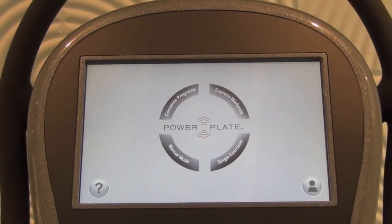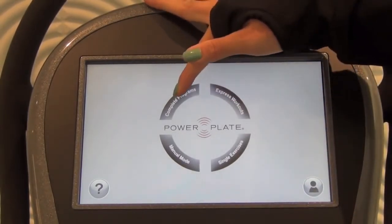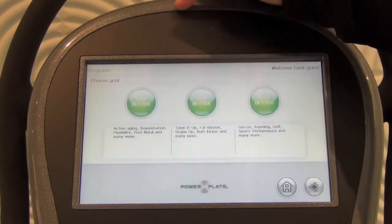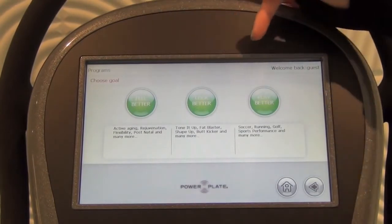Next we're going to go to the Exercise Wheel. First we're going to go to Complete Programs. This is perfect for people that are new to Power Plate, Acceleration Training, and the Pro 7. You pick one of three goals: Feel Better, Look Better, or Play Better.